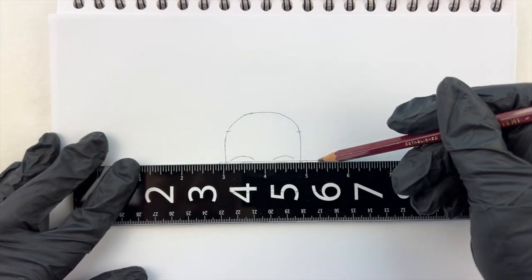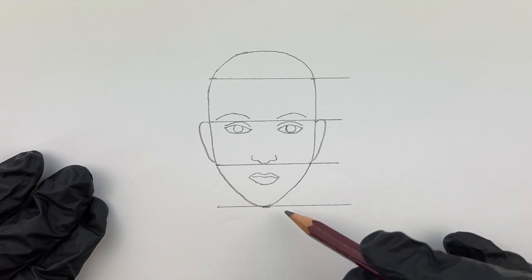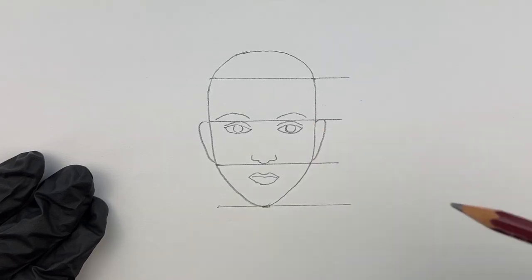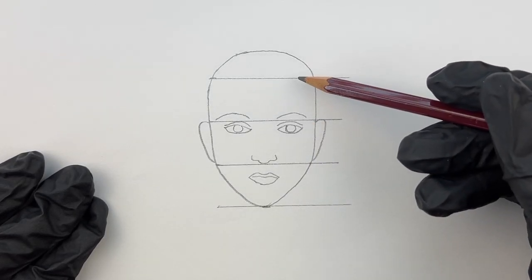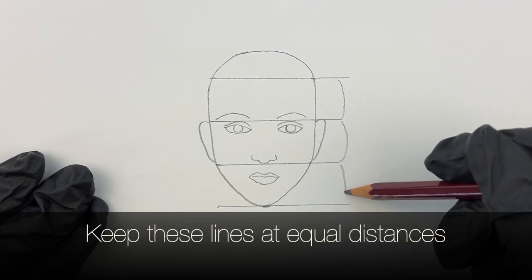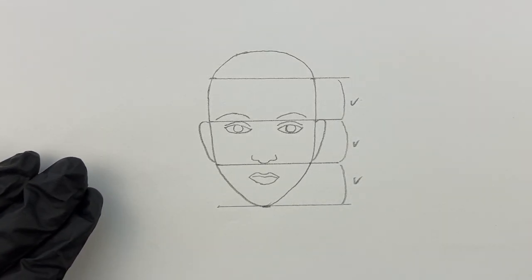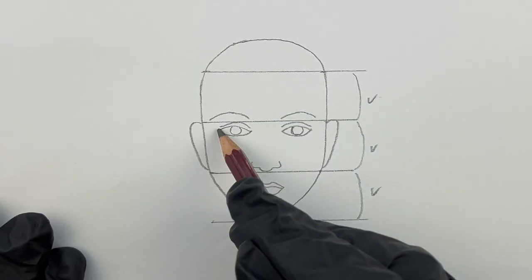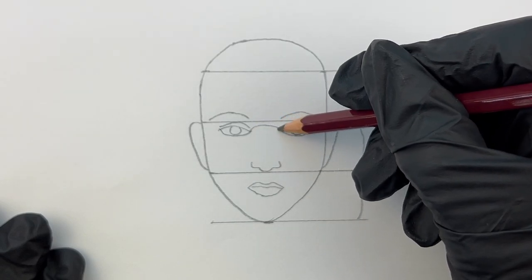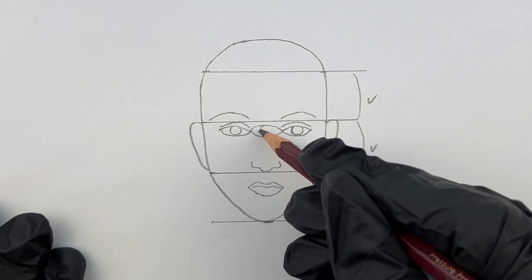The three lines to pay attention to are: from the chin to just below the nose, from below the nose to above the eyes, and from above the eyes to the forehead. Keeping these lines at equal distances helps to achieve a balanced overall appearance. When drawing, there should be a space equivalent to the width of one eye between each eye. This spacing helps to maintain harmony and balance in the facial features.